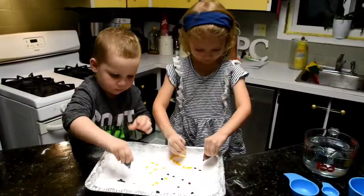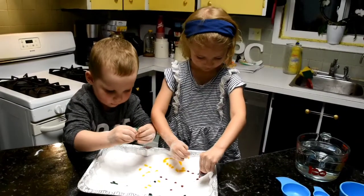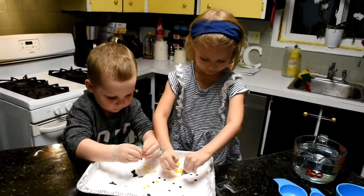Pour it all over. More. Make lines and dots. Good job.